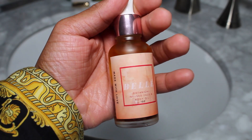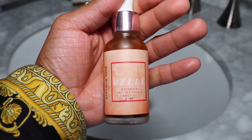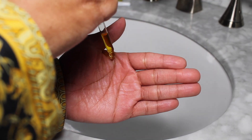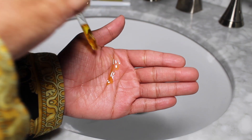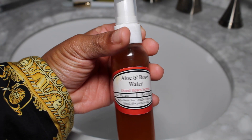Next I will be applying the botanical infused face and body oil — it's made with love, which I love. I had to give y'all a close-up of what it looks like because I'm giving y'all quality content. I applied it to my face in sections: forehead being one, cheeks being two and three. It gives your face a nice glow and helps get rid of dark marks and so on.